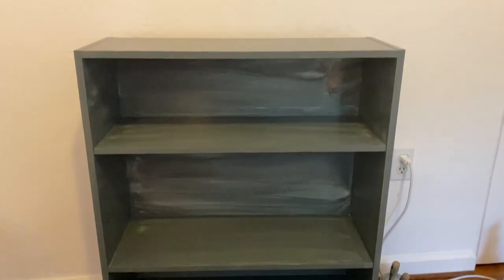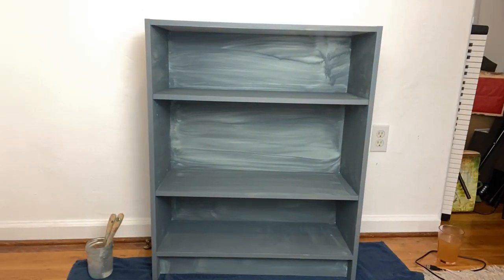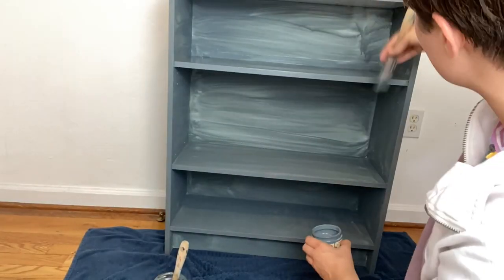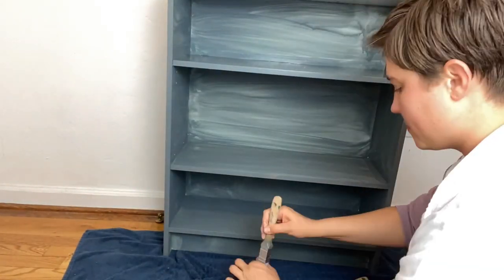Here is the bookshelf after one coat of paint. I ended up doing three coats of paint and a coat or two of wax. I use Annie Sloan clear wax on top to seal my pieces.